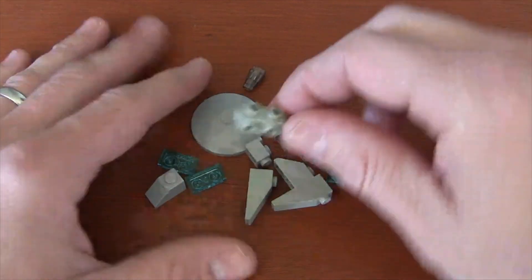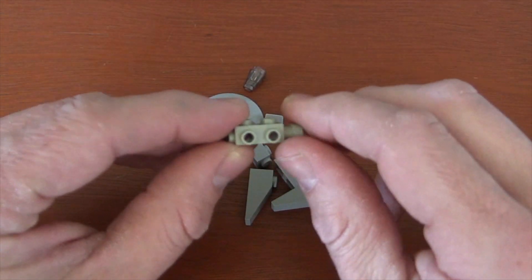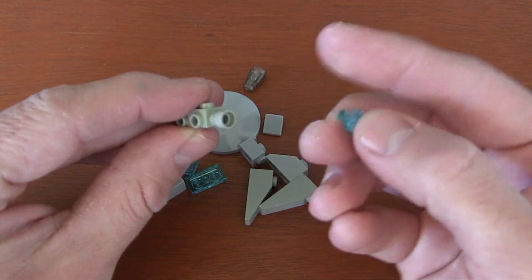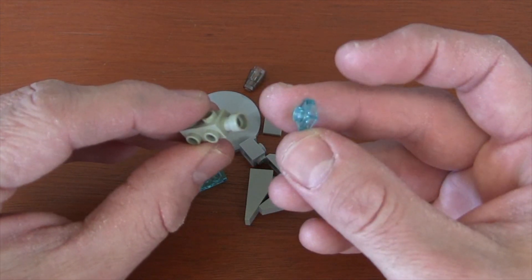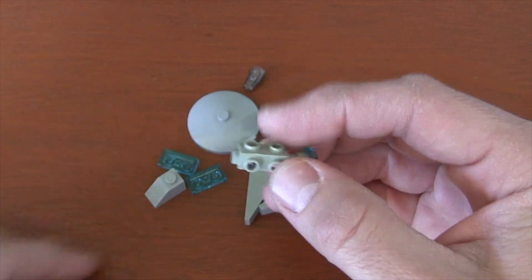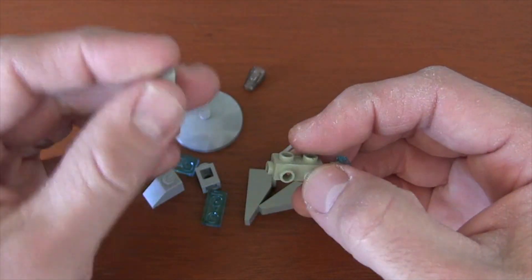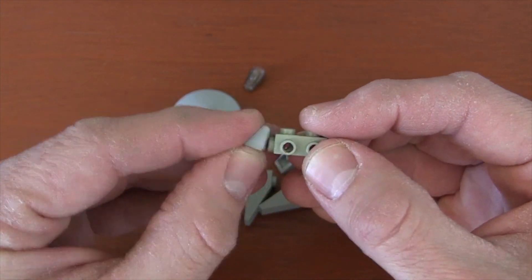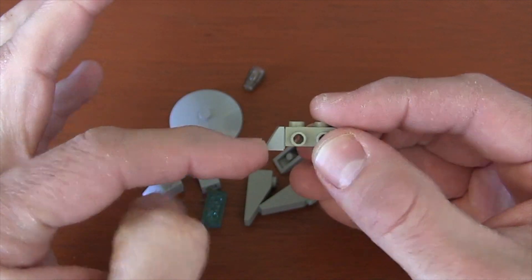The first thing we're going to do is grab this 1x2x2/3 modified brick. On the back, that's going to be the back of the Millennium Falcon, so we're going to put a 1x1 translucent blue plate on the back to create the engines. On the front, we're going to get a sloped plate here — just a little slope plate — and put it so that the thin part is on top and it slopes down to the thick part.